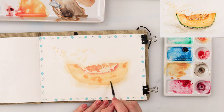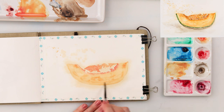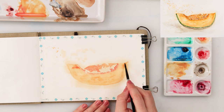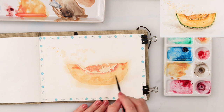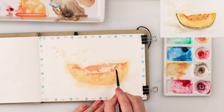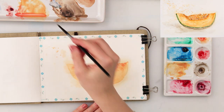I'm painting the seeds cavity a little bit darker using cadmium red light. For the other parts of the melon I'll be using golden and a little bit of cadmium yellow medium. The part where the seeds cavity ends and the meat of the muskmelon begins is a little bit darker, so I painted it with cadmium red light.